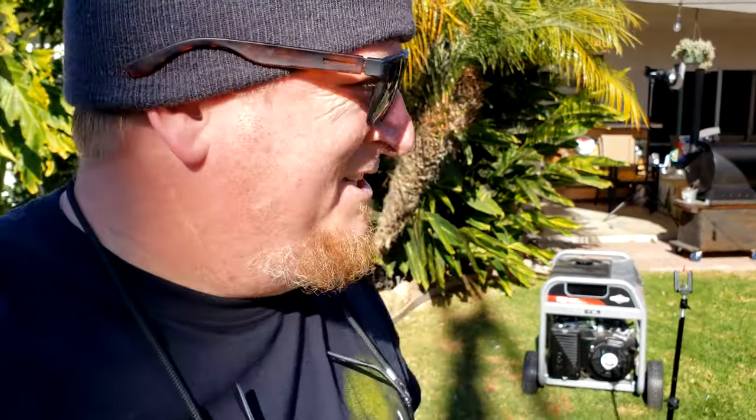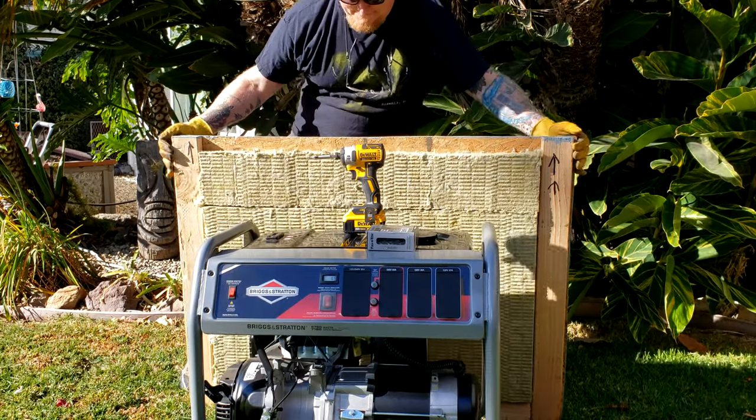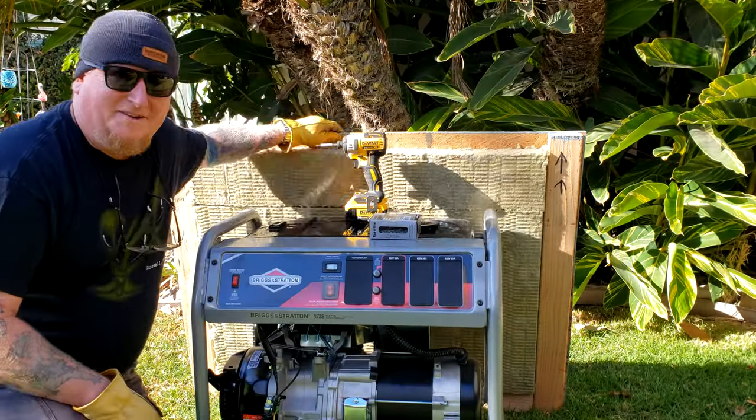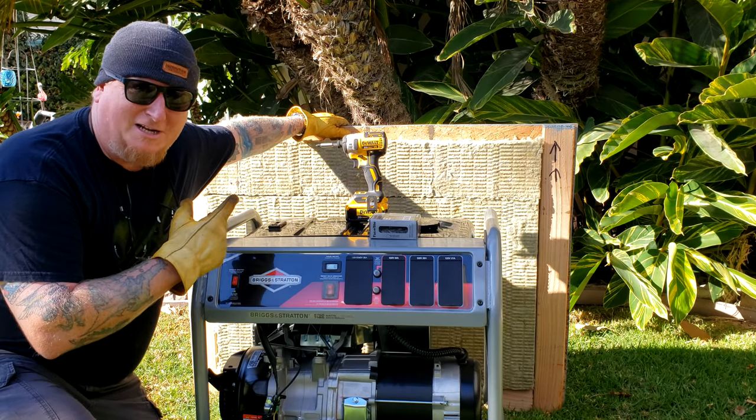Now you're going to hear right away this thing is loud. In fact, if you're trying to be an off-grid prepper survivalist and you don't want your neighbors knowing you have a generator that can power your whole house, that's probably not the one for you. But there's a solution — what this is, is one of the four sides to a quiet box that I built just for this generator.